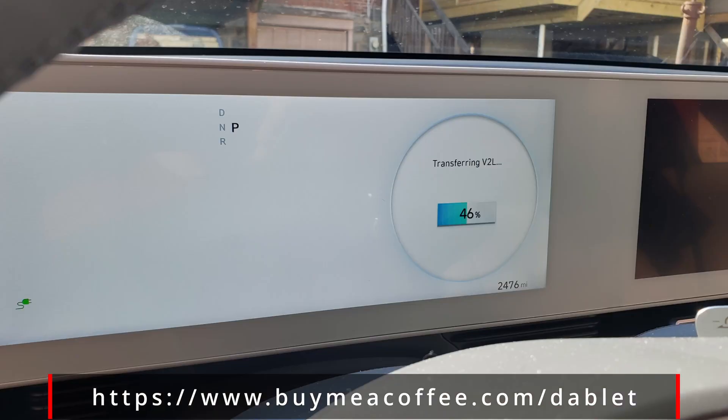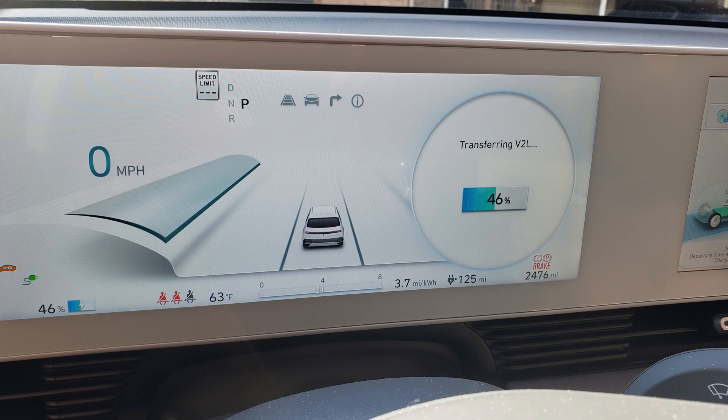Of course, you can use the adapter when the car is fully off, as seen here, or when the car is on.